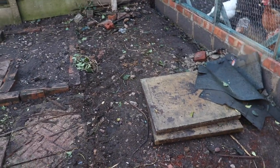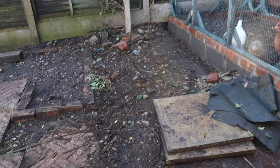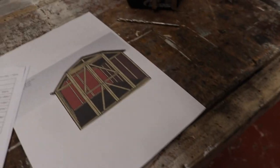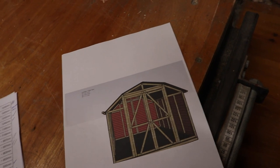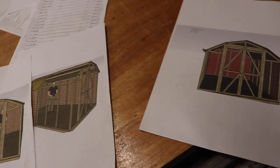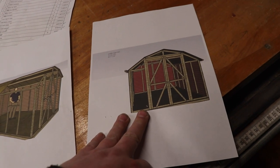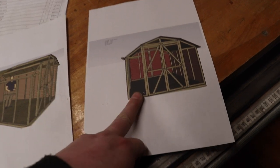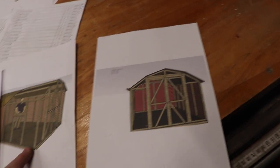We'll hopefully get the base in over the next day or two after it's set. I've come into work, we've got the footings down, and upon a second measurement the shed was a little bit too big to fit in the spot I wanted. So I've managed to just rejig the design a little bit - it's now an 8x10 instead of an 8x12.